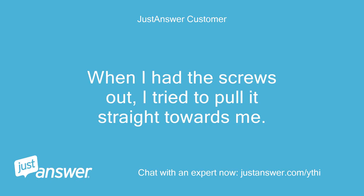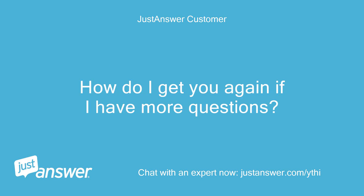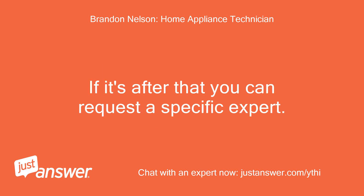When I had the screws out, I tried to pull it straight towards me. I'll remove the screws again and try to lift and pull — thanks for the advice. How do I get you again if I have more questions? I'll leave the chat open if you have more questions — I think it stays open for a week. If it's after that, you can request a specific expert.